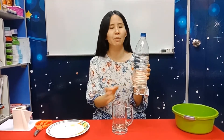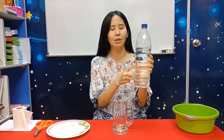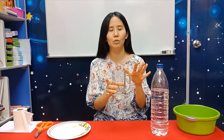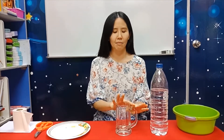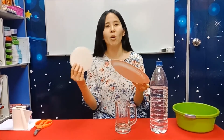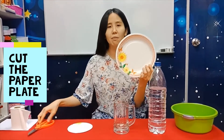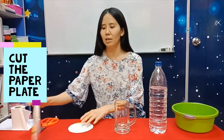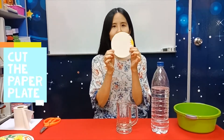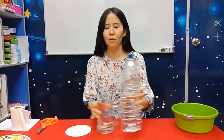You will need water — you can just take water from the tap. You need a clear glass; any glass will do, but a clear glass lets you see the water. It can be a mug or a glass, no problem. You also need a paper plate or a thicker piece of paper. Misa uses a paper plate, cut into a round shape like this.